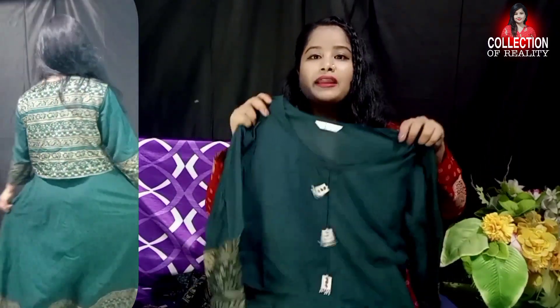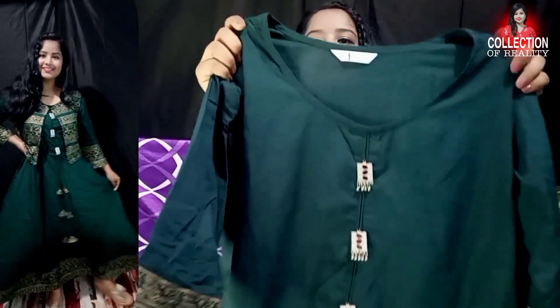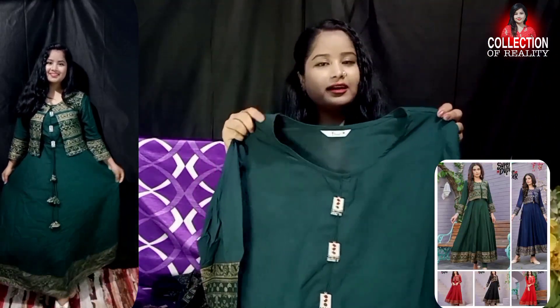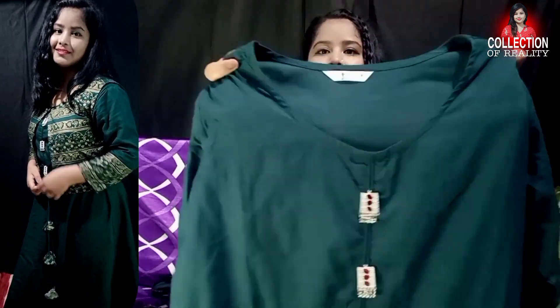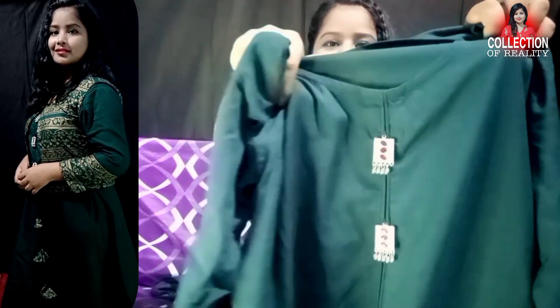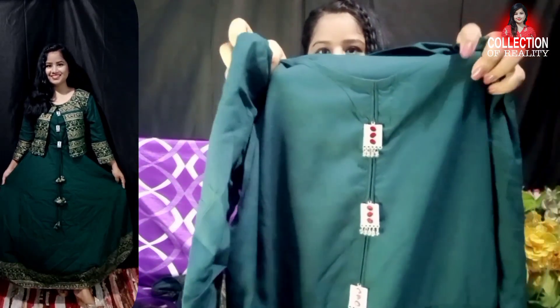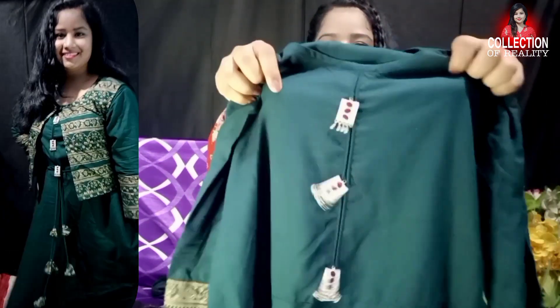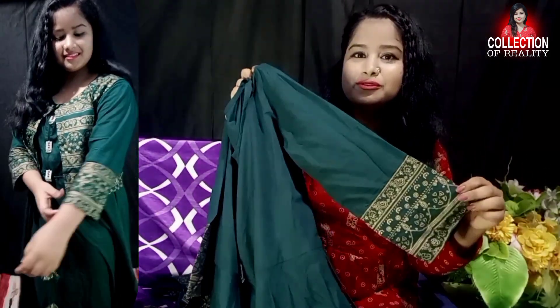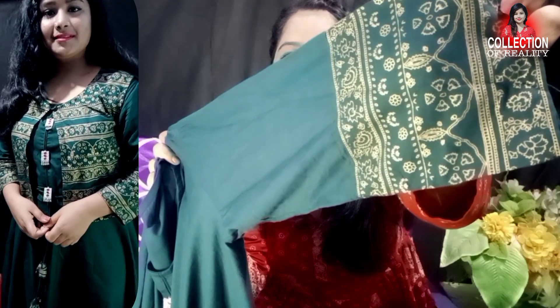Sizes are available, and I have got M size. The slip shirt is available in green and you can also get different colors. The neck is a round shape with a sweet design. It has a silver and red mirror detail which is very beautiful and has a nice look. It has 3/4 sleeves and you get a printed look on the sleeves.